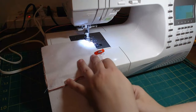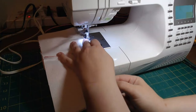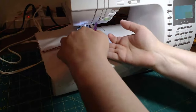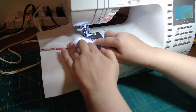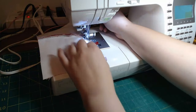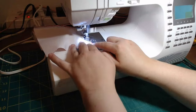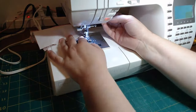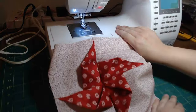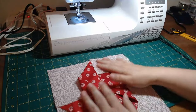We're going to use our one-fourth of an inch foot. What I'm going to do here is lift up, make sure my seam under the bottom is going the correct way. And there we go — we have our 3D pinwheel block completed! I hope you enjoyed this tutorial, and if you did, I'd appreciate it if you liked and subscribed. Thank you.